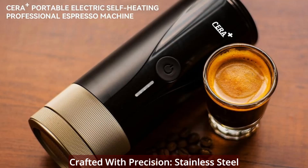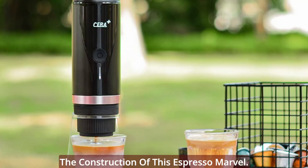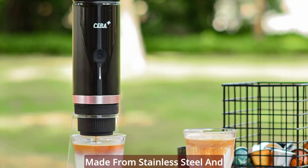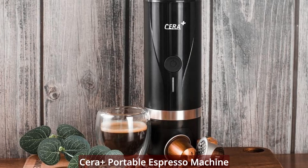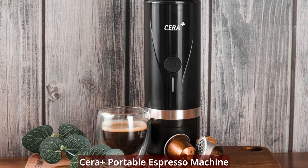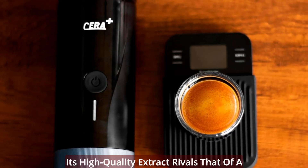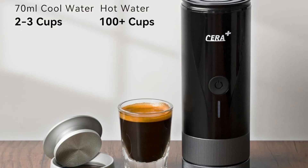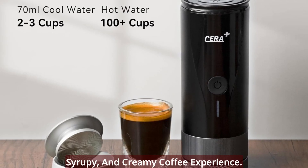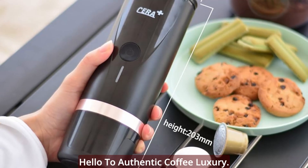Crafted with precision — stainless steel excellence. Craftsmanship meets safety in the construction of this espresso marvel. Made from stainless steel and food-grade solid materials, the Syrah Plus Portable Espresso Machine Pro exudes quality akin to art. Its high-quality extract rivals that of a lever espresso machine, delivering a rich, syrupy, and creamy coffee experience. Say goodbye to compromises and hello to authentic coffee luxury.